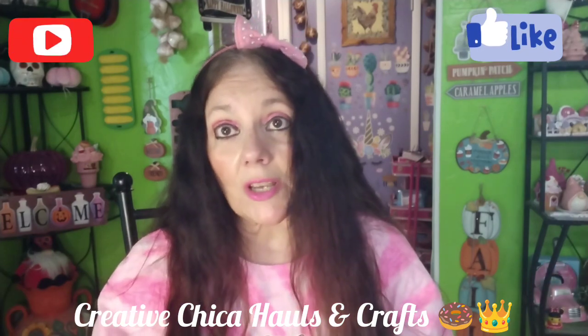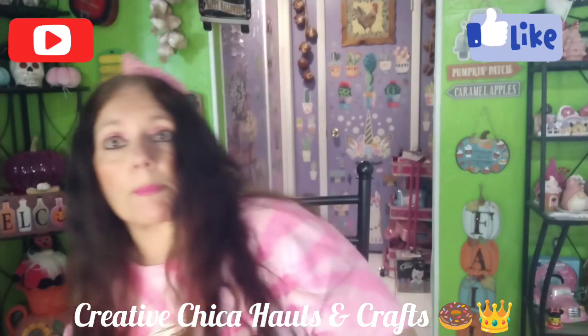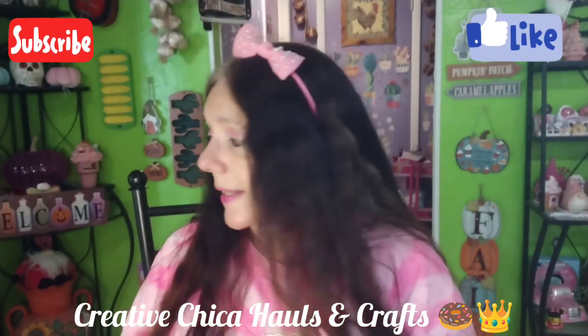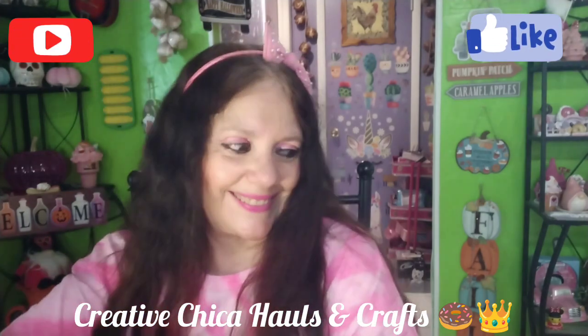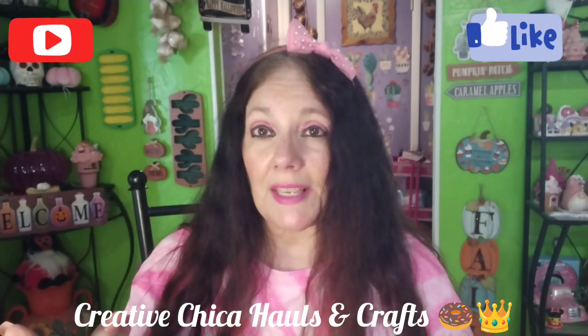Hey everybody, it's Tony from Creative Chica Hauls and Crafts, and today I have a small Dollar Tree haul for y'all and a tiny Walmart haul. I have a trash can down here because I've been crafting here instead of my craft room — I've been cleaning it up. I had to go to Dollar Tree this morning and picked up a few items, so I might as well share all this stuff with y'all. I do have some pictures I'll share at the end.